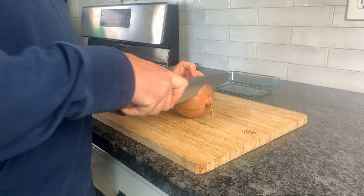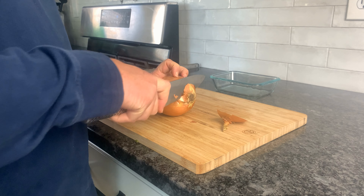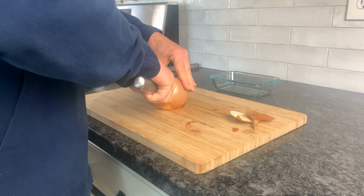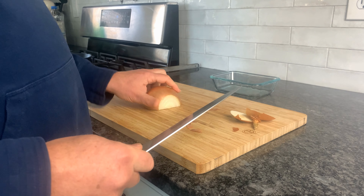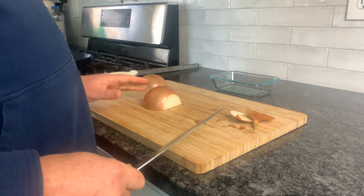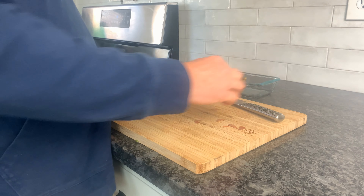I'm gonna cut both ends of the onion. The root end I'm not gonna go as deep — I want to leave a little of that, as it's gonna hold it in place. Then cut the onion in half, so now I have a flat surface where the onion meets the cutting board, which gives us a more stable cutting surface.